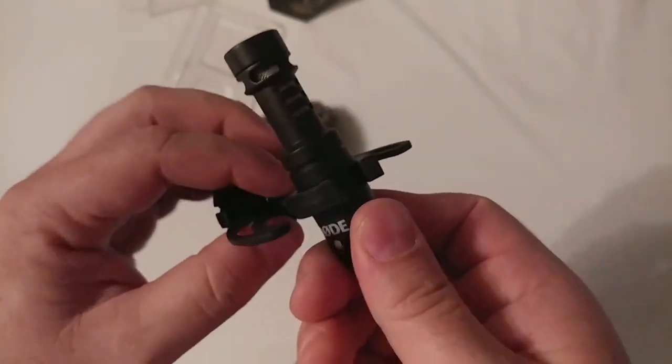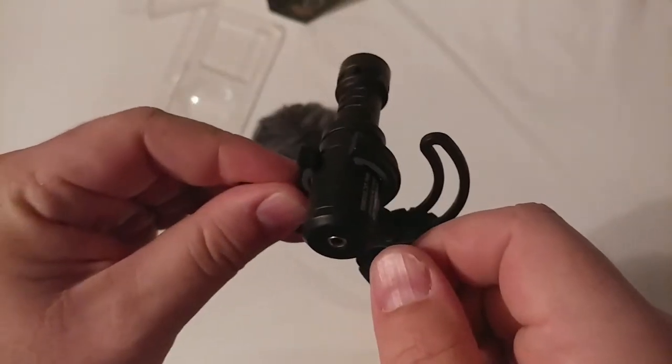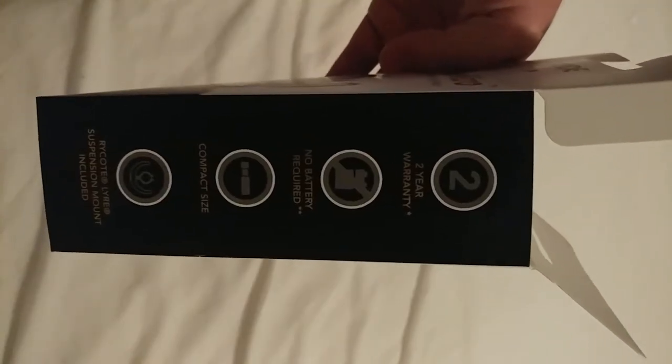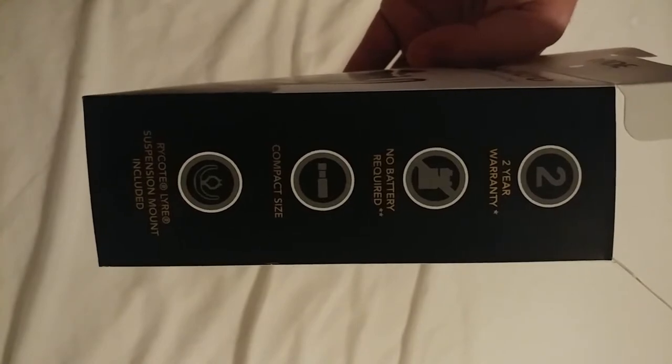It's not the highest end one that they sell — this is kind of the cheaper one because we're still budget filming here. Should help, should make a noticeable difference. There's a two-year warranty, it doesn't require any batteries, it's compact, and it has the suspension mount included.